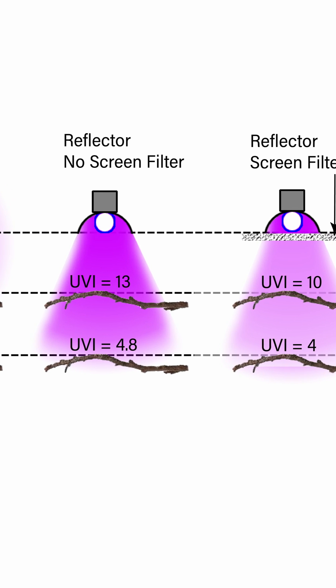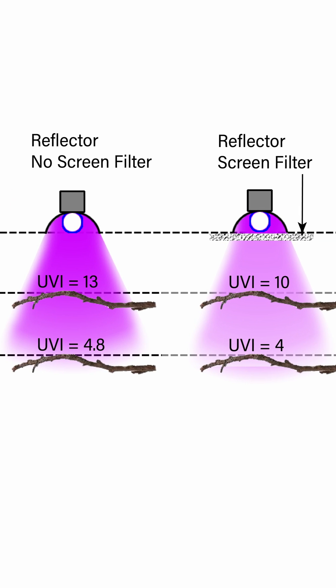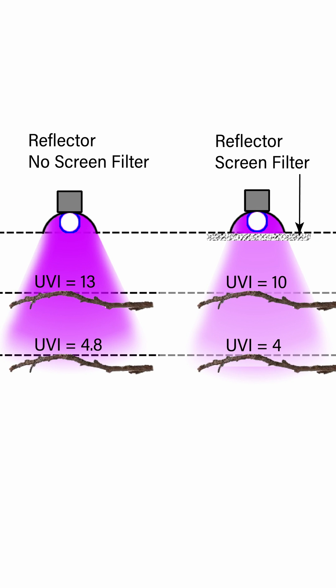We do have to acknowledge that whenever light goes through a screen, that will filter out some of it. Some of the standard screen cages out there have a 70% transmission, which means 30% of the light is being filtered out. So we do want to work with the most light energy that we can.